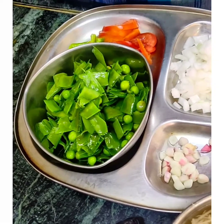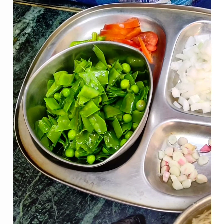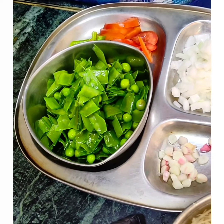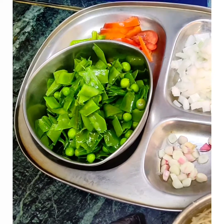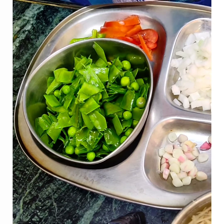Hello, viewers and friends. Welcome to Shushmita Amami Chef. Today we will make a new dish that is not just new — it is also very nutritious. It should be made before the season.